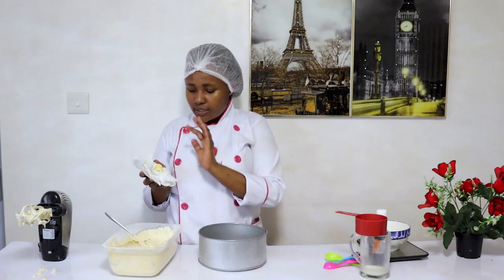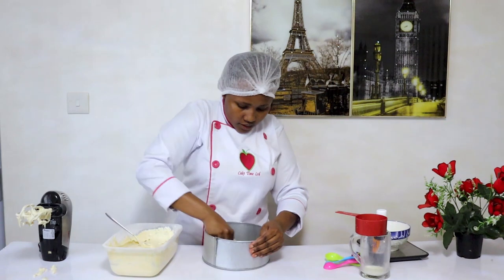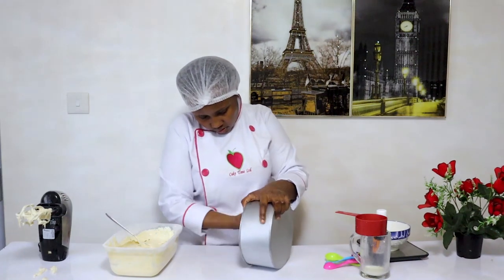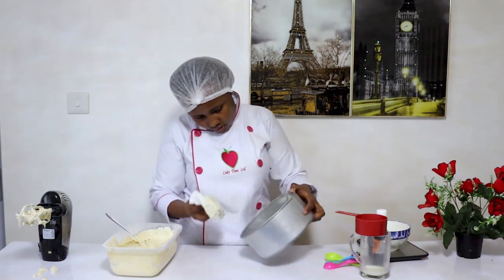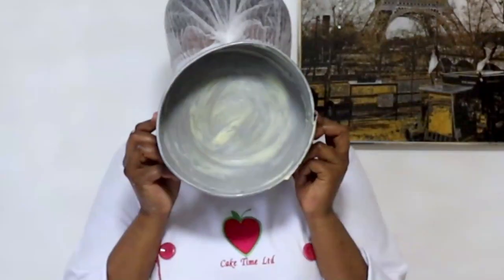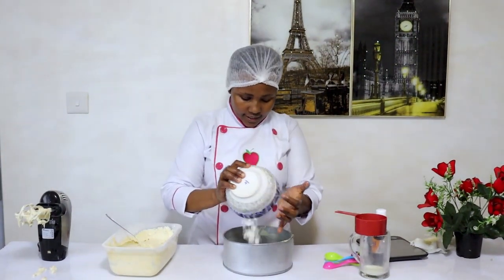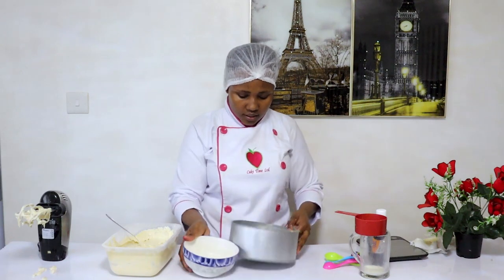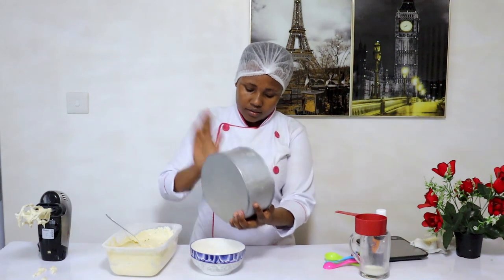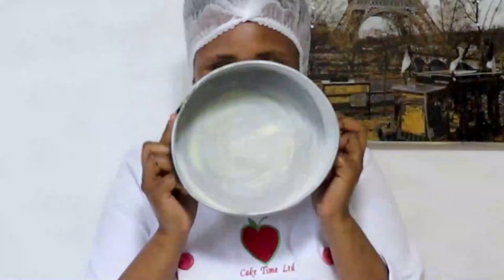You take a piece of kitchen towel and some margarine and apply it inside the tin, like this. Then add some flour inside the tin for dusting. It is supposed to look like this.